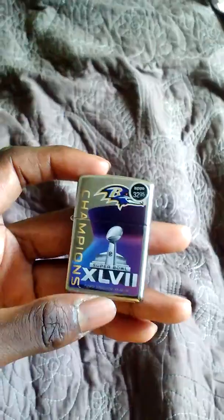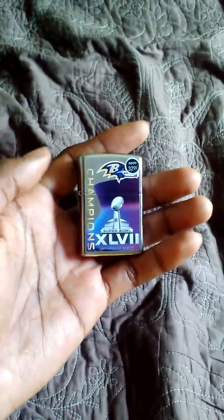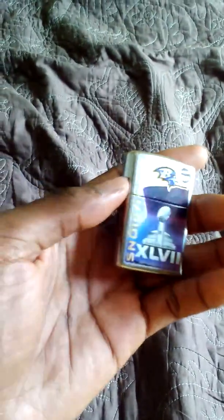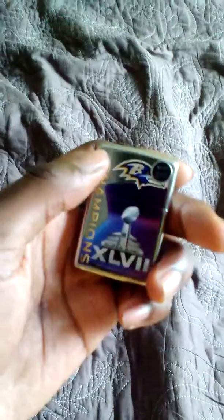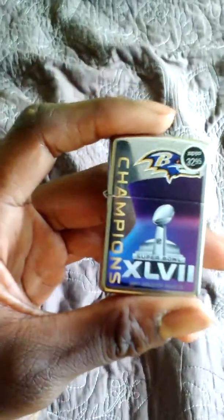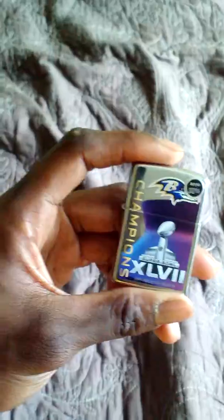That's why I try to keep these looking fresh. This is my very first Zippo. I'm not a smoker, but I do like collecting — I've always been into it. Zippos are pretty good collectible items. As you guys can see, this one says 'Go Ravens' — that's my American football team. Let me open it up for you.